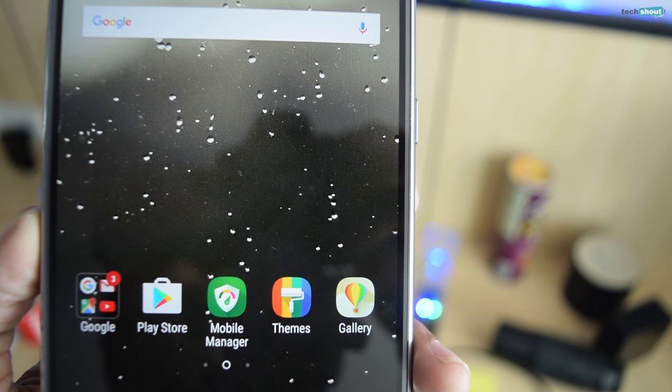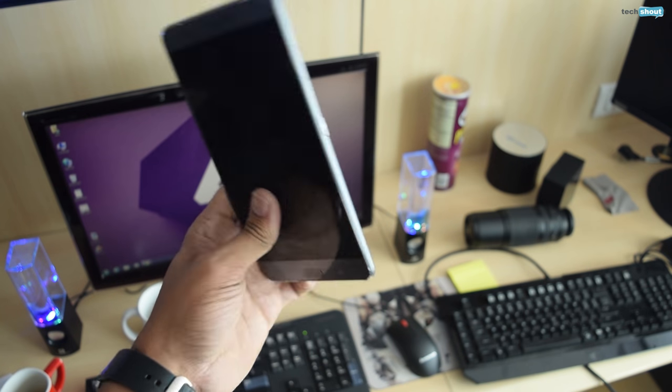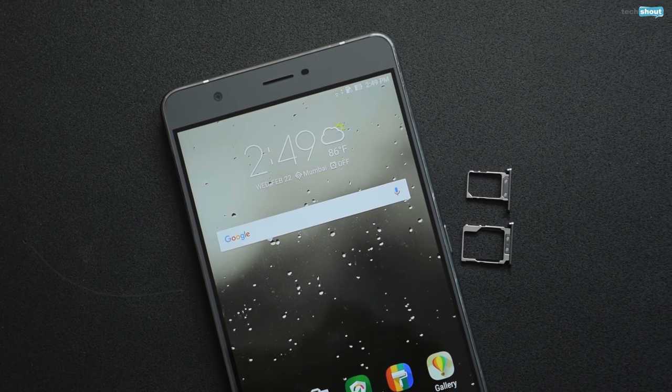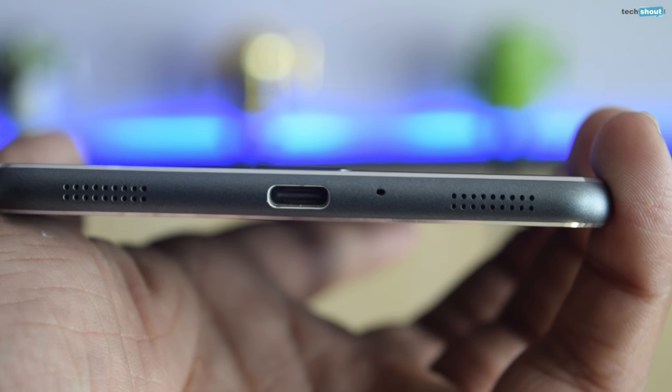The eye-catching metal chamfered border looks attractive and the overall build quality is very solid. The slim bezels make sure that the display stands out. The left side of the phone has been left blank while the right features a power button and two different slots — one for a nano SIM and one for a micro SIM or a micro SD card. Unfortunately, despite having such a big body, the phone still does not allow you to use two SIM cards and a micro SD card all at once. The bottom portion makes room for a USB Type-C slot and dual speakers.